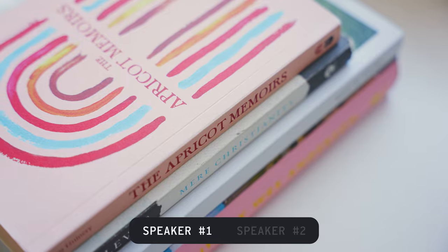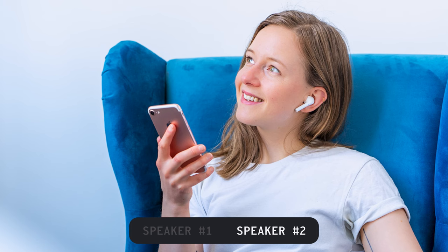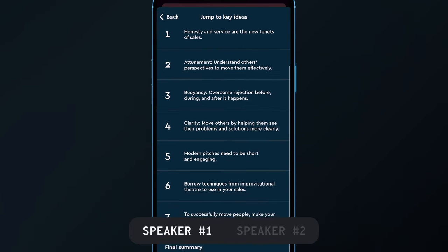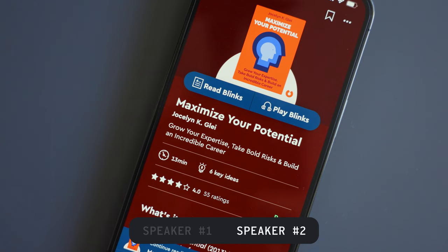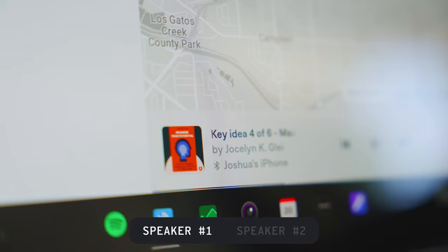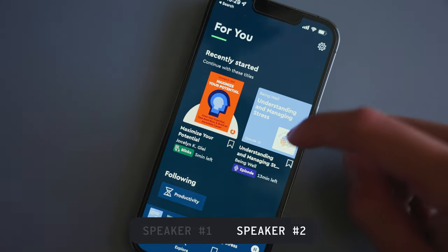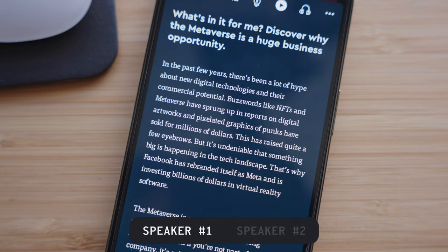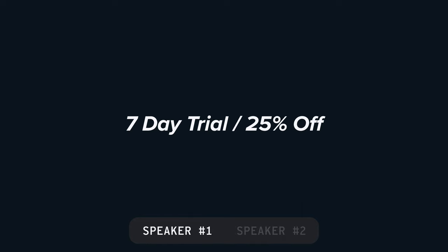I'm talking about today's sponsor, Blinkist. Let's be real — nobody likes reading because it takes a lot of time and we all have attention spans of squirrels. That's where Blinkist comes in, because Blinkist makes reading actually fun. It's not another audiobook app — Blinkist condenses non-fiction books into what's called 'blinks,' which are essentially the main takeaways from each book. For example, a 260-page book would only take you 13 minutes to complete. These blinks come in text or audio form. You can get a free 7-day trial using the link below, plus 25% off a premium membership.